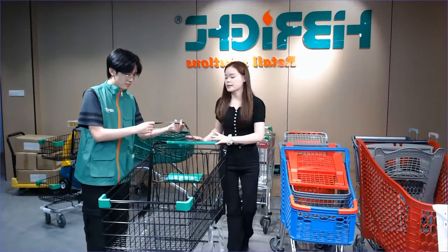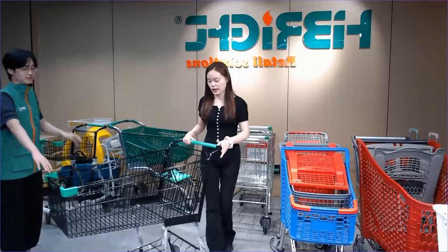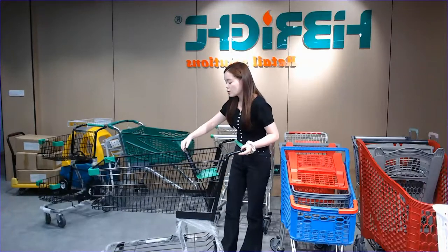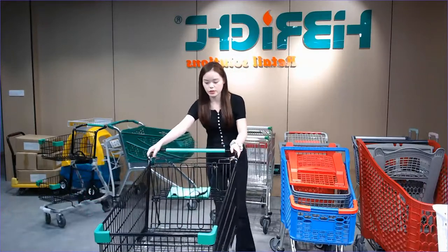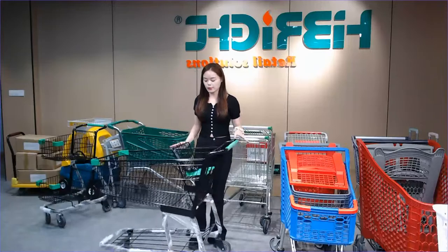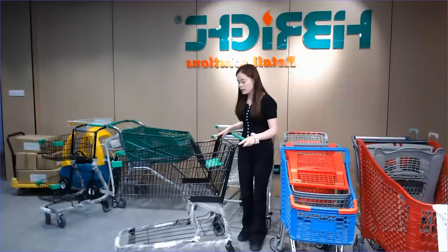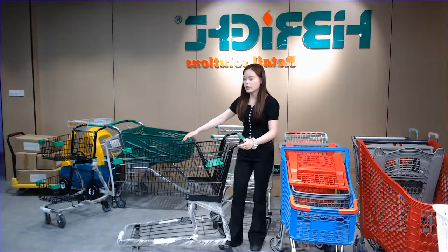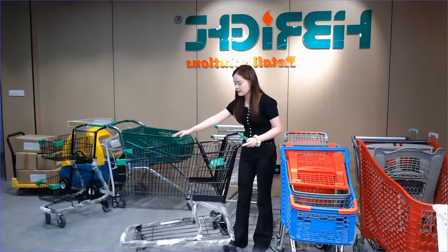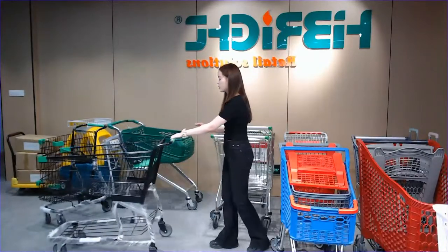If you're interested in this American-style shopping trolley, just contact us and leave your message. There are two fixed casters at the back and three swivel casters at the front. The volume of this trolley is really big. The American-style shopping trolley also leaves space at the bottom shelf so you can put carton boxes there. When you go shopping, you save so much space and it's very convenient.